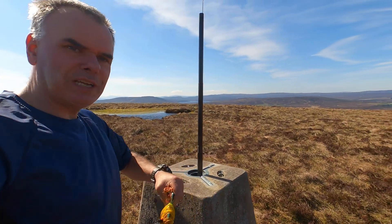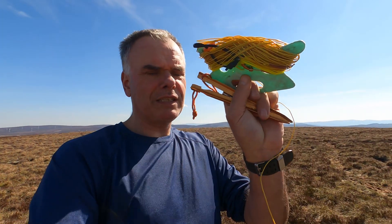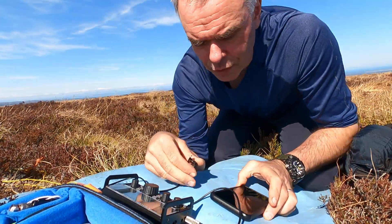So let's see what you can come up with. In the meantime, to activate this summit, I've just chucked my mast straight into the trig, so no guys required. And I'm going to put a tent peg at each end of this, connect it to the radio, and we'll see what happens. Okay, let's see how this goes.